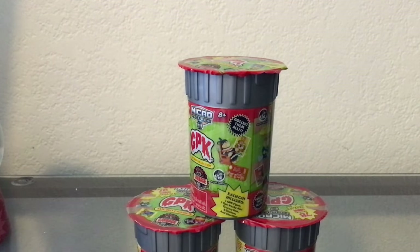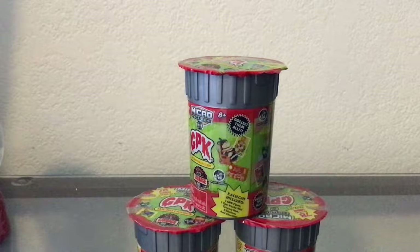Hello ladies and gentlemen, welcome back to the GPK Ninja video. Today we're going to be taking a look at some more Garbage Pail Kids micro figures, so let's get on with it.